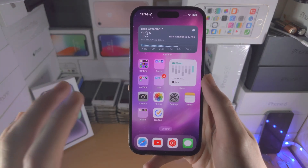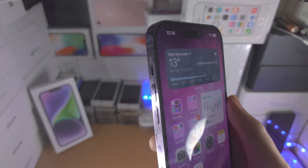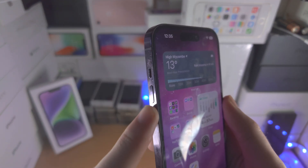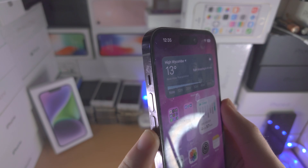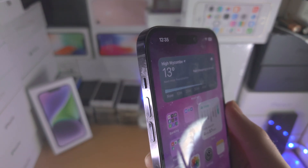Welcome everyone! In order to turn on or off silent mode in your iPhone 14 Pro, you're going to find the side of the iPhone here where you have the volume rockers, and right above the volume rockers we have the silent mode switch.